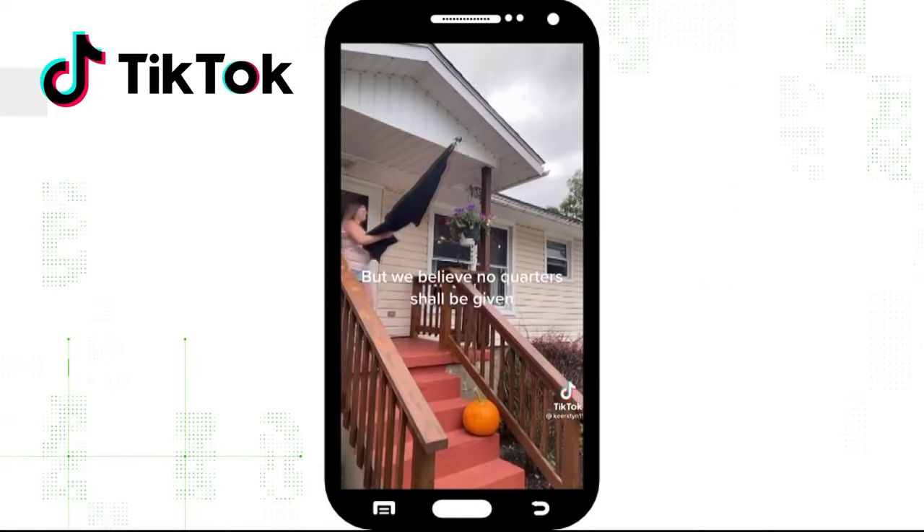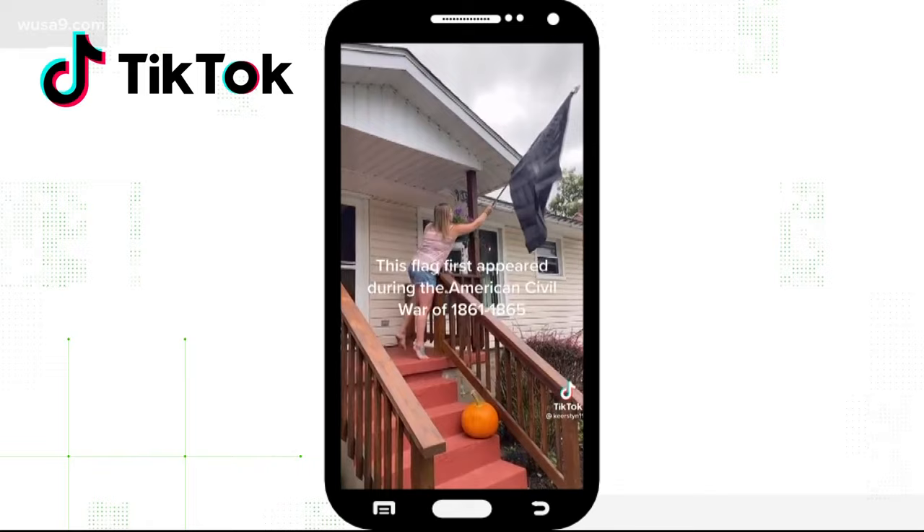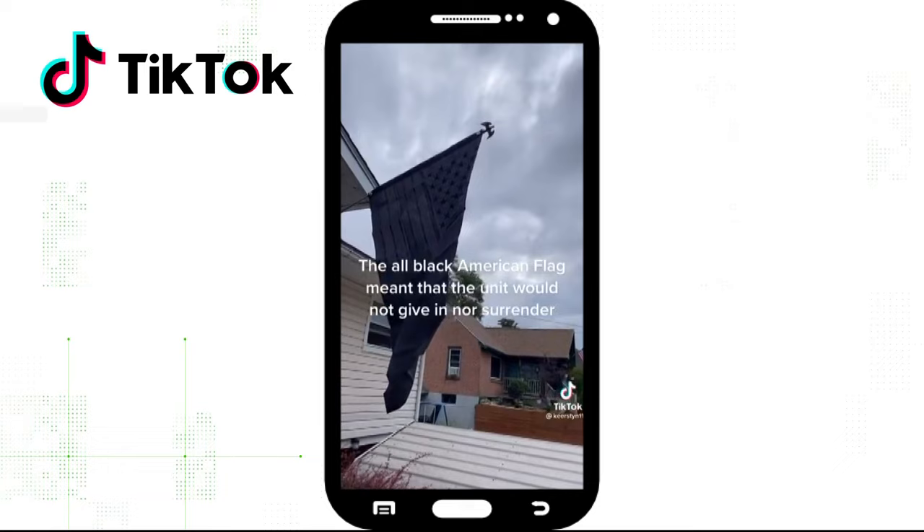Photos and videos of monochromatic black American flags have popped up online. These tweets and TikToks claim they were first flown by the Confederates during the American Civil War. The posters claim they mean no quarter — in other words, no mercy will be given to the enemy. So let's verify: did all black American flags originate with the Confederacy, and what did they mean?